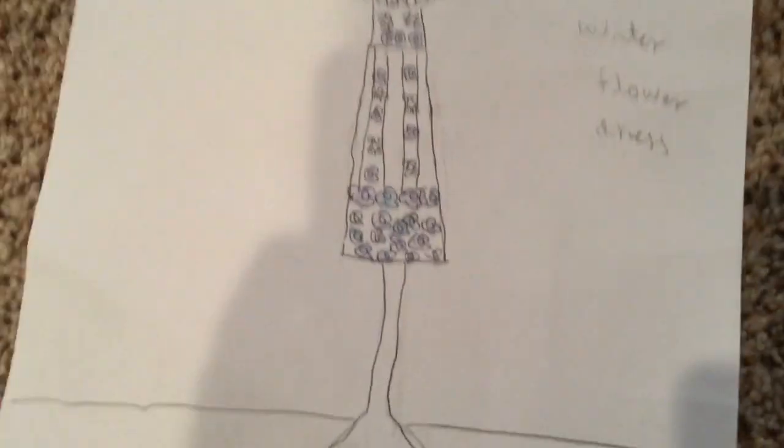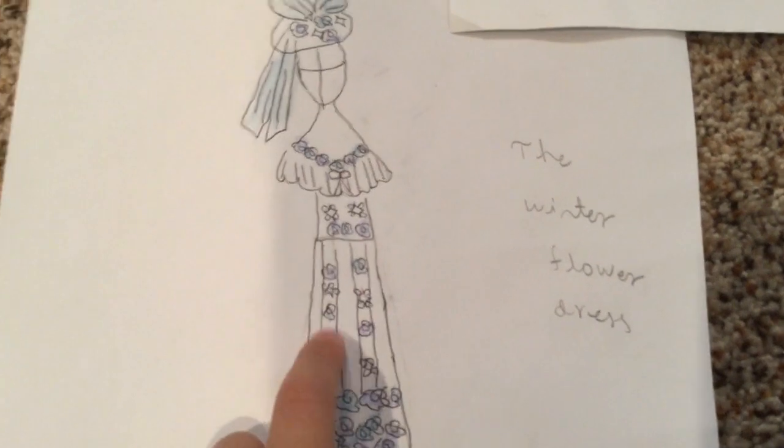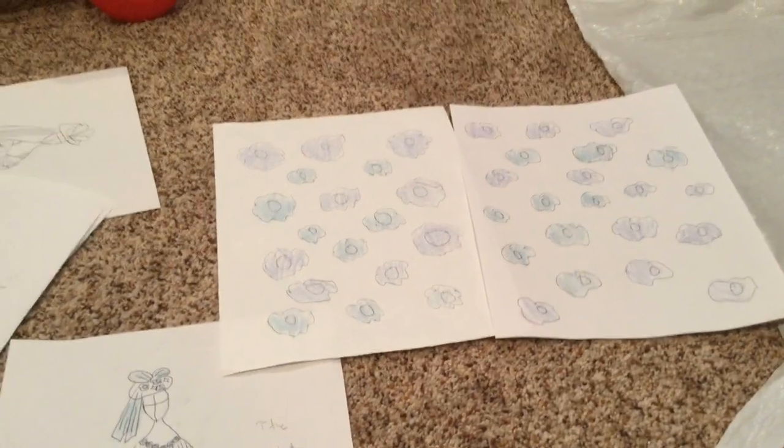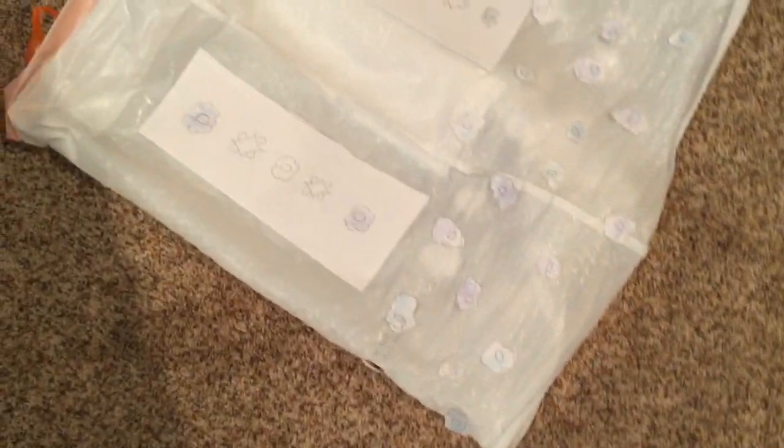First we'll focus on the skirt. If you look at the dress you can see these ribbon things, and down here we've got a lot of floral flowers. I'm just going to cut all these flowers out and paste them onto the skirt, and then the skirt will be done. I'll show you how the skirt looks after that.